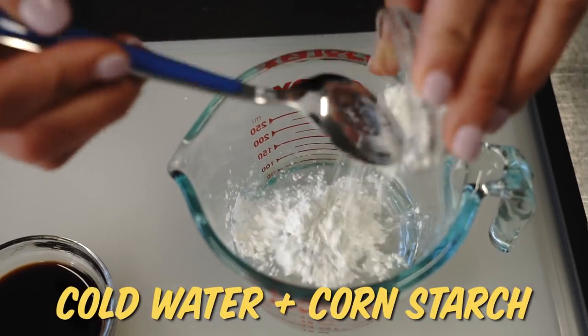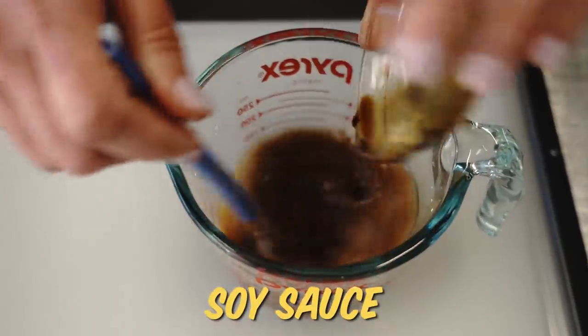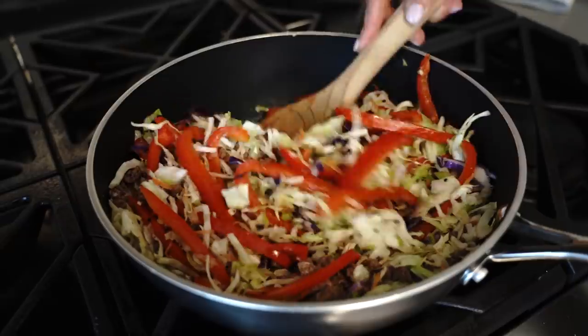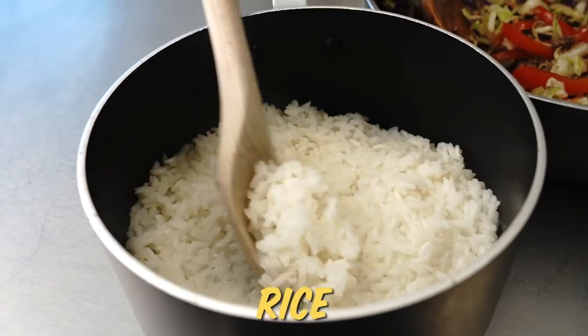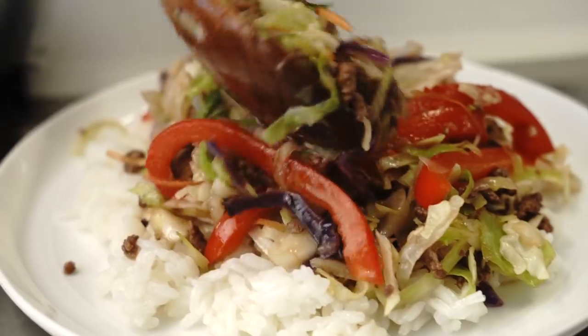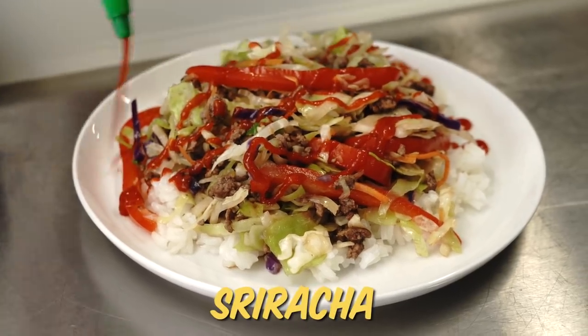The sauce for stir-fry is also almost free — all it is is some cold water mixed with cornstarch, and that's gonna thicken up any flavor from the pan. Stir in a little soy sauce and you're good to go. I also love to use bagged coleslaw to stretch this meal out — this is less than $2. Cook up about 50 cents of rice and you've got yourself a full, very hearty supper. I like to top mine off with a little sriracha.